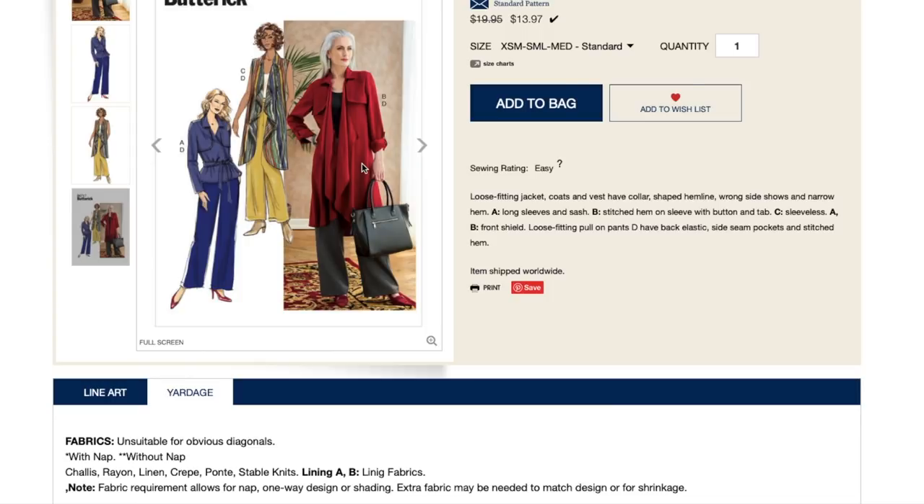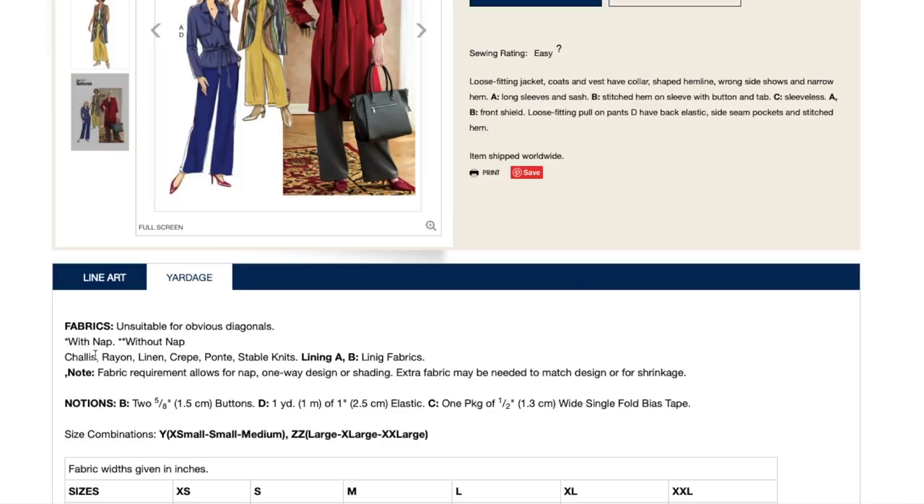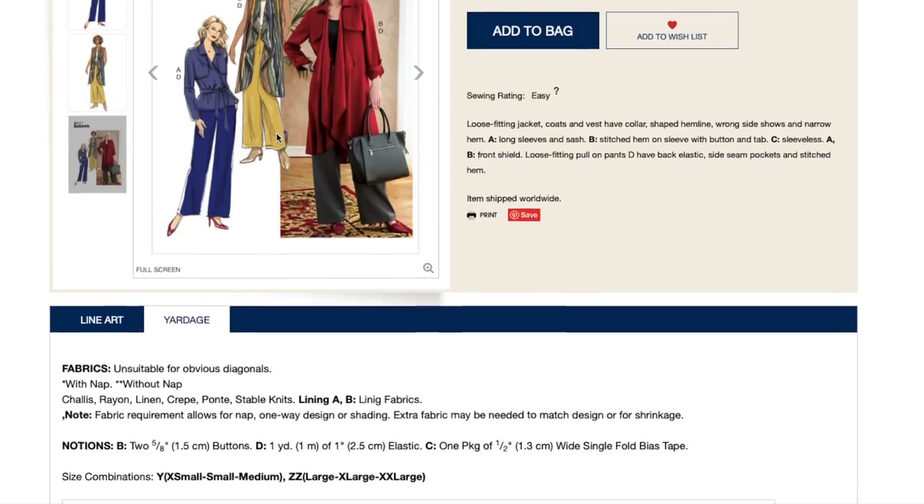I wish they would separate it out and say like views A and B are good for these fabrics. You could find a really nice mid-weight rayon, like a rayon twill, that would be really great. There are also some fabrics I'm envisioning they didn't even mention — like a mid-weight chambray for a denim version, or even sweater knits. I think there's a lot to be done with it.